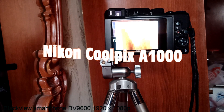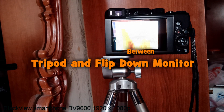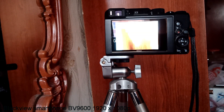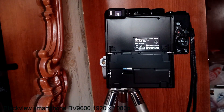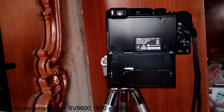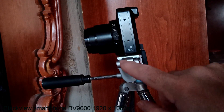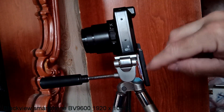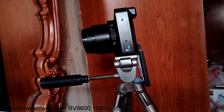I mentioned in an earlier video the problems you can encounter using the flip-down screen in selfie mode when mounted on a tripod. Fortunately, this tripod has a small platform that doesn't interfere with flipping the screen down, but most full-size tripods will interfere.